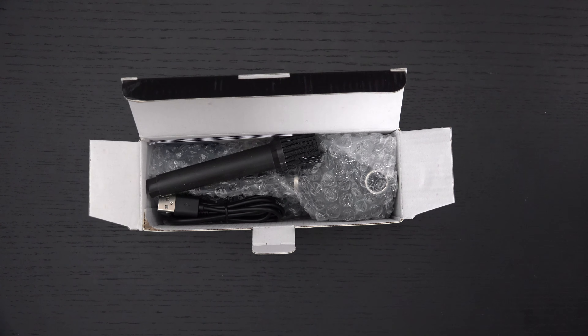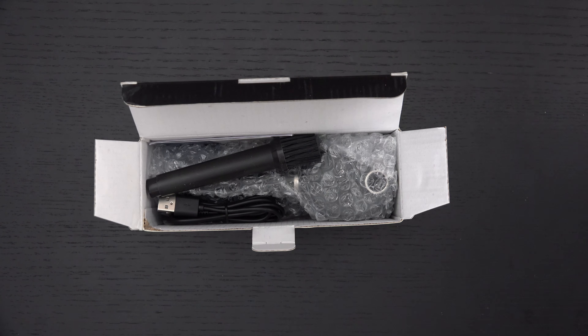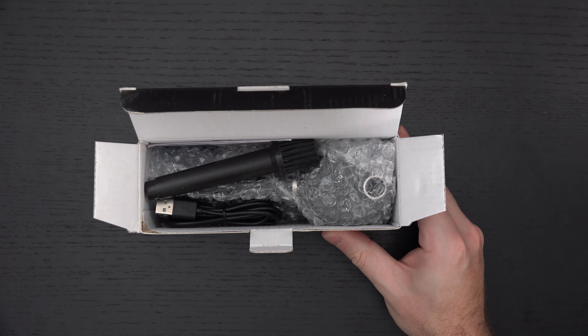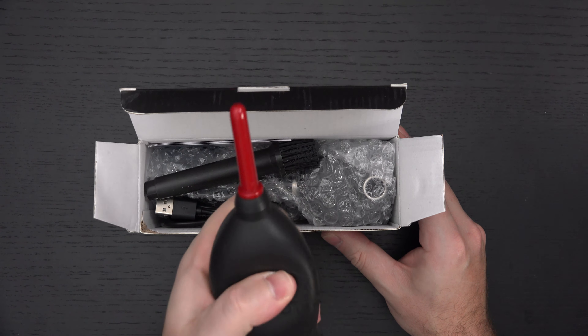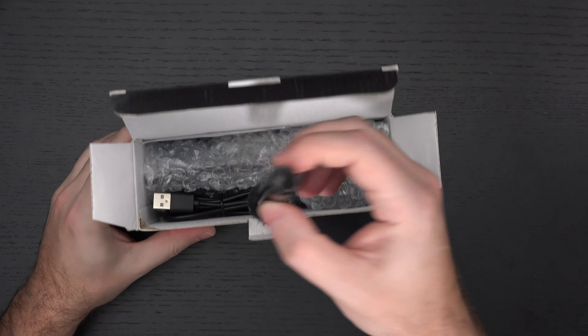Whether you're cleaning a keyboard, a screen on a monitor, a television, or even a lens — whatever it is. I wouldn't use this on a camera sensor though; I would stick to the Giotto or any other manual air blower for that.